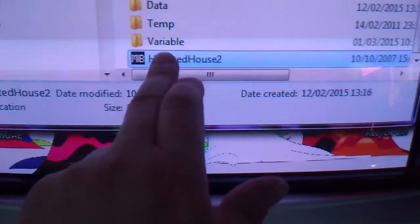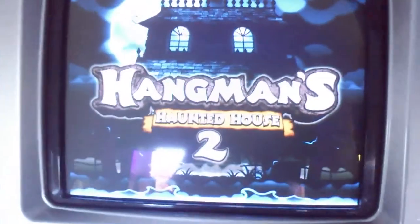Let's touch screens a bit. Alright, now we can play quiz games.